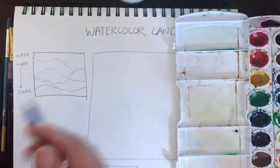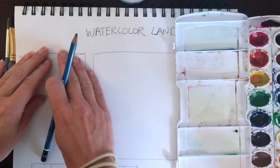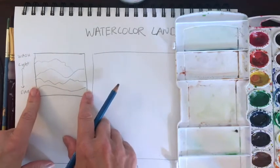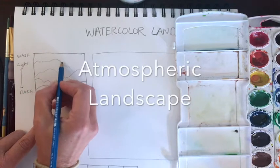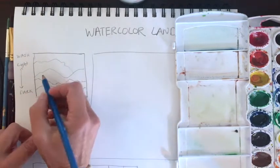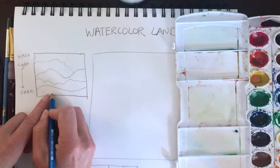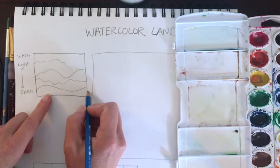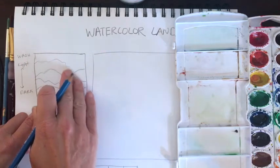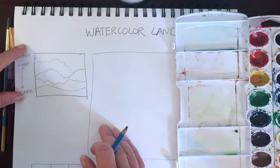Before I get started with my brushes, I want to take my pencil. We've just finished up doing work with value as it applies to our pencil, so we're going to translate what we know to our watercolor landscape. I've created a small sketch with several lines that indicate layers of land. There's nothing magical about this — we're just creating about four different layers. We have things in the foreground, things in the middle ground, and then the background, which includes the sky or very far-off distance like mountain tops.